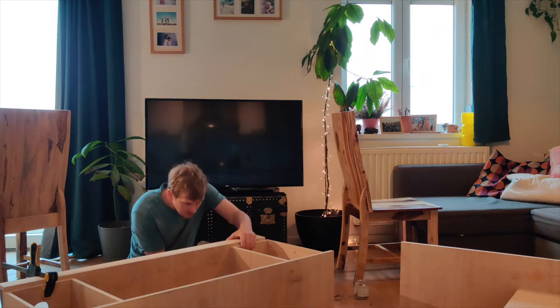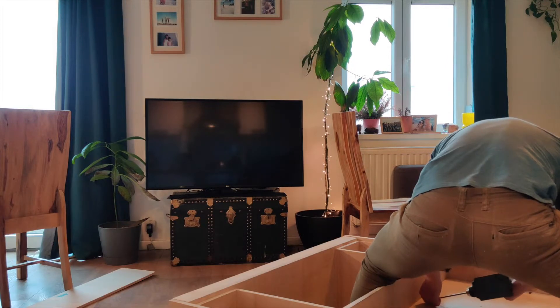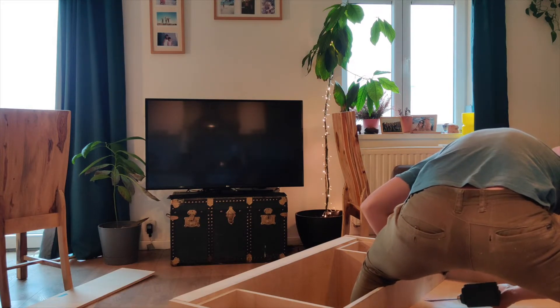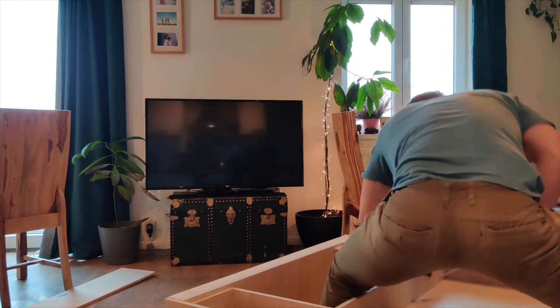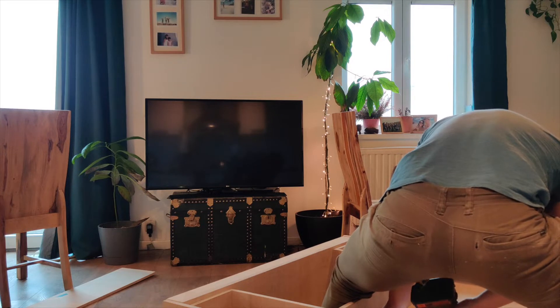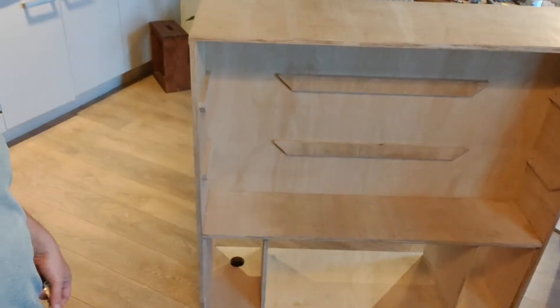I eventually managed to actually get to screwing parts together. This final part I was only able to hold with my legs — the clamp wouldn't get there. So here I am holding them whilst screwing them together and showing my bum to the camera at the same time. I've managed to make some significant progress. It's now starting to look like a piece of furniture. Next step: wheels.